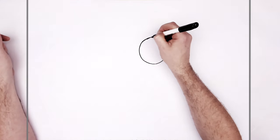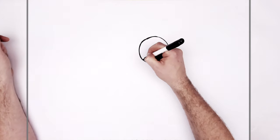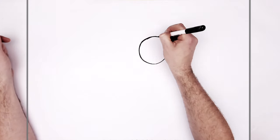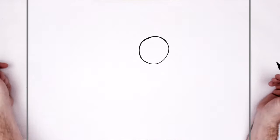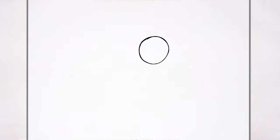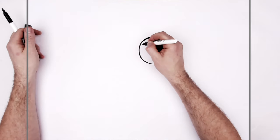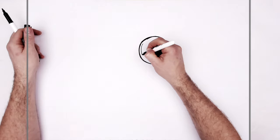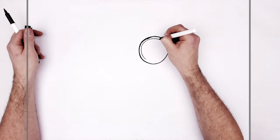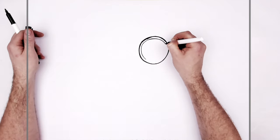Doesn't have to be perfect now. Let's tidy up the lines a little bit. Circles are always tricky. I was holding my breath doing these. So then you've got like edge lines and stuff inside, right? So you just go like around again — you're just kind of like tracing around the inside shape.